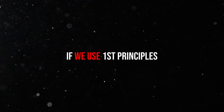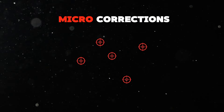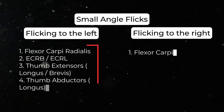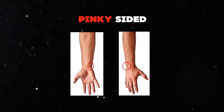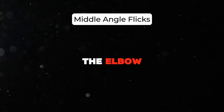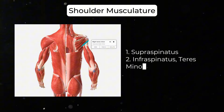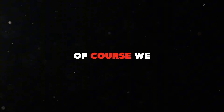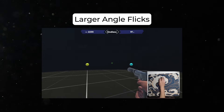Understanding the fundamental movements that occur within aiming helps us better identify what joints and muscles we are using. Small angle flicks, commonly used for micro-corrections, utilize muscles that flick left and right — note the difference in musculature, which is why we tend to notice pinky-side discomfort with aim training. Middle angle flicks utilize the shoulder, wrist, and a little bit of the elbow. Larger angle flicks are primarily dominated by the larger shoulder muscles — the pec, lat, and teres major.